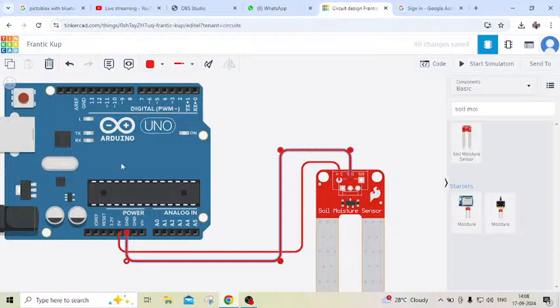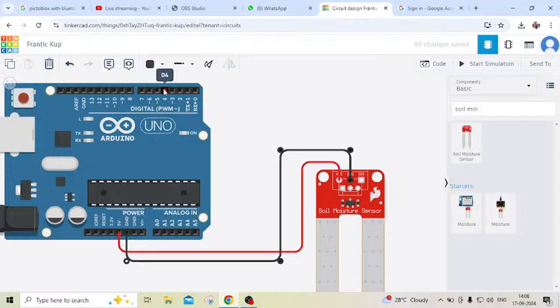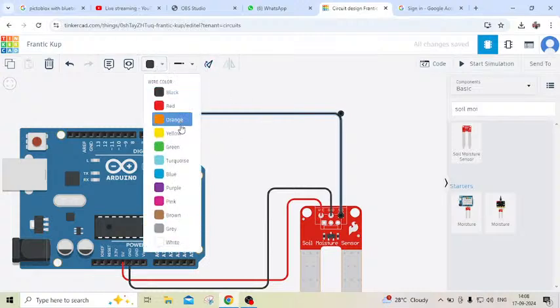After that we connect the signal pin and also change the wire color to black. Now connect the signal pin. The signal pin is connected to any digital pin of the Arduino. I have connected to pin 5 of the Arduino, and also made it yellow.